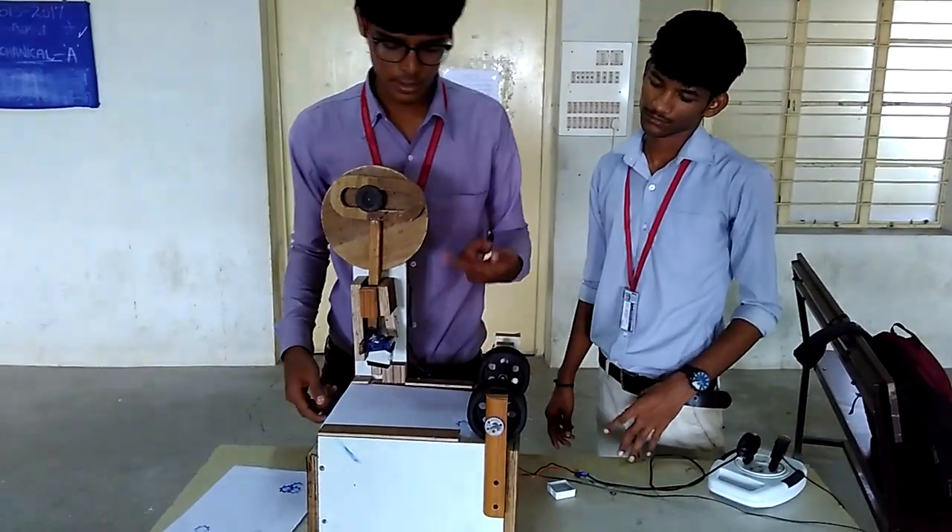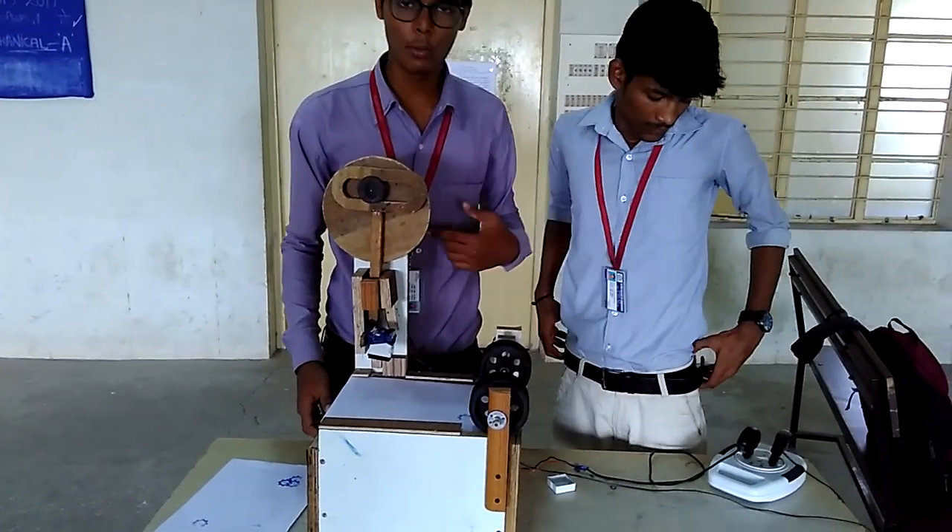It is a roller. It is in the stamping process. Wait a minute, I will start, and you have to stick a new motor, then it is a stamping process.